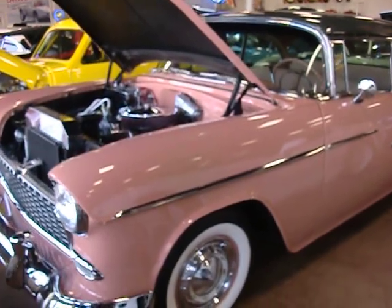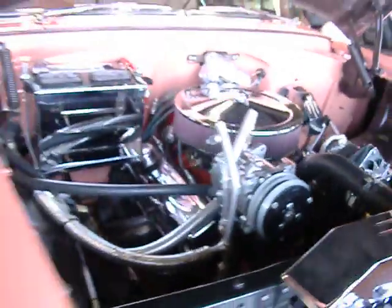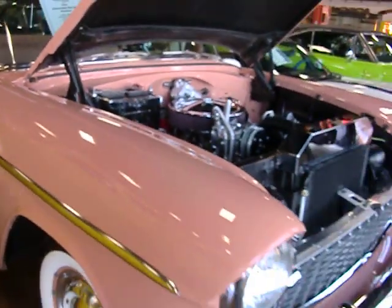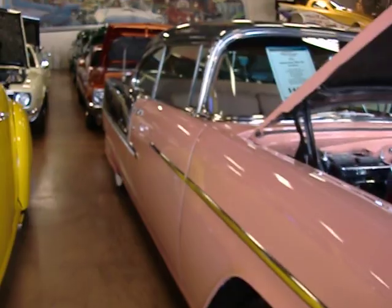I got in my shed. Oh, what a beauty — an air-conditioned restomod. This color is called... it doesn't say coral or salmon, but it's a '55 two-door hardtop in salmon and charcoal.